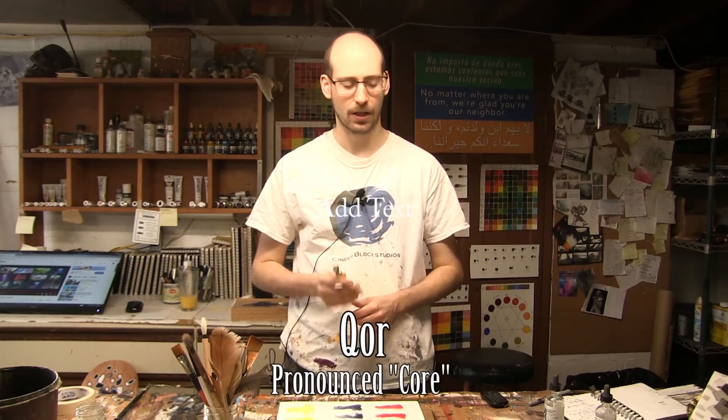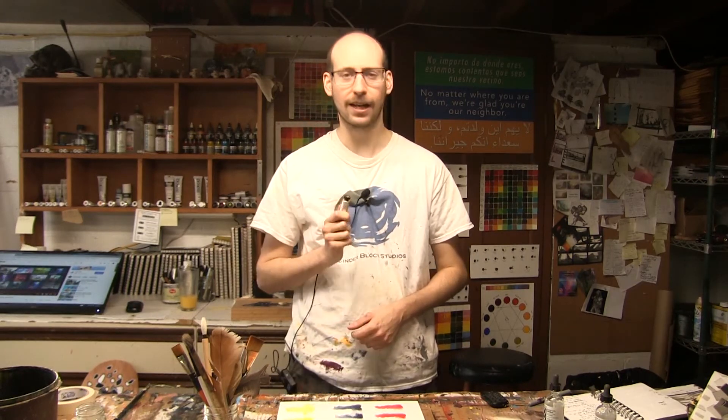As I just mentioned, the binder for QoR — again, that's QoR with a Q pronounced like a C — it's not standard. It's something referred to as Aquazole. It is actually a conservator's medium that Golden adopted into their process to create a watercolor that behaves a little differently, but it's still quite fantastic.